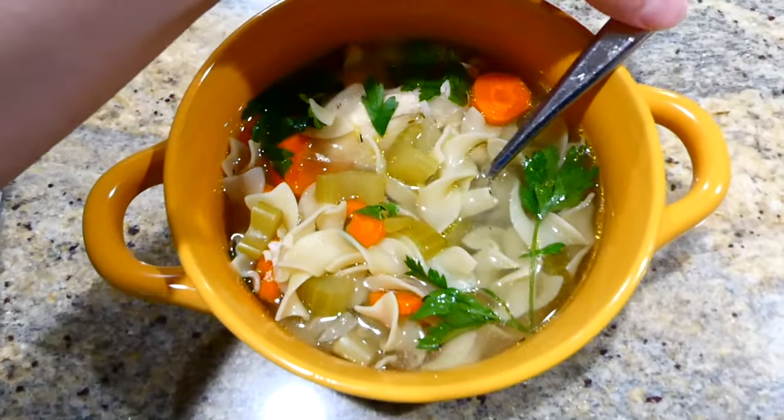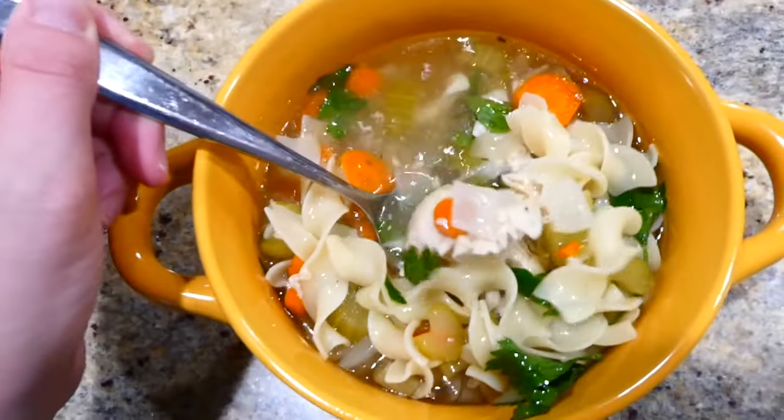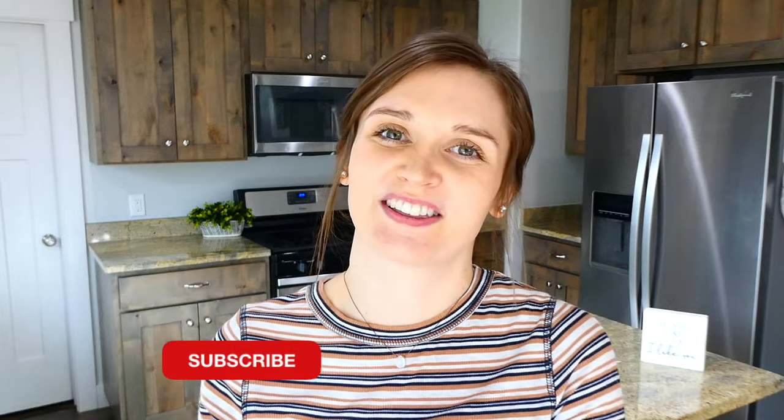This slow cooker chicken noodle soup is such a great recipe to fall back on — really simple to make and my family loves it, especially my little daughter Brinley. I have so many more videos like this on my channel, so make sure you're subscribed below so you don't miss any more in the future. I'll see you in the next one — bye for now!